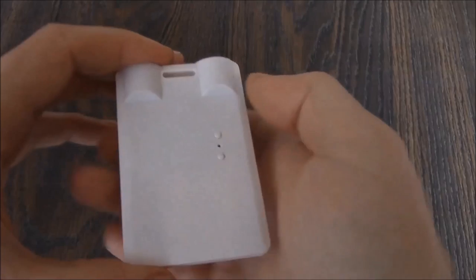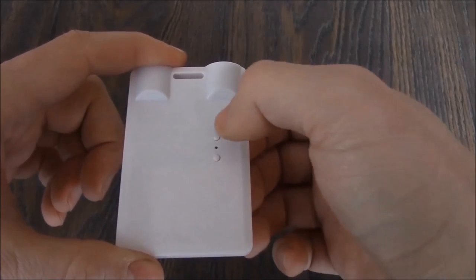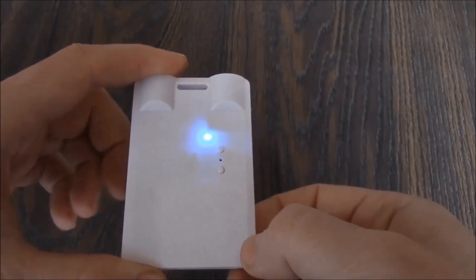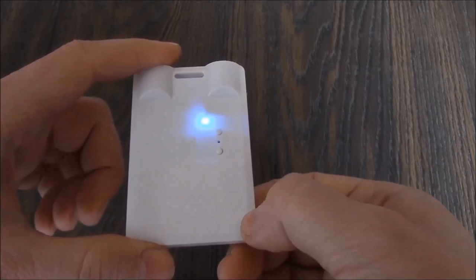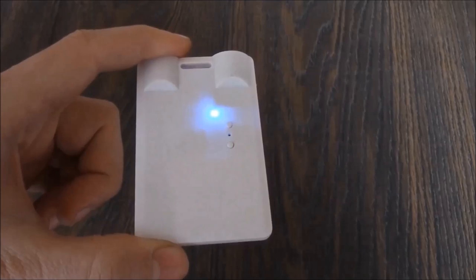I'm going to show you how to use it. Right over here is the power button. To power the camera on, press and hold down the power button for about 3 seconds. The camera is now powered on and is now in standby mode. The blue light indicates that the camera is in standby mode.